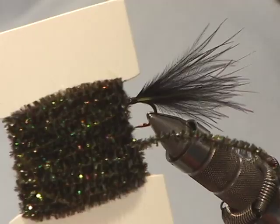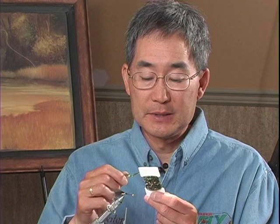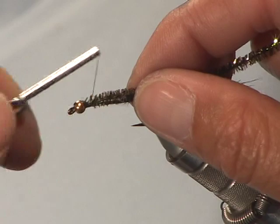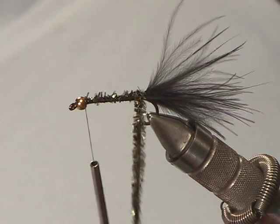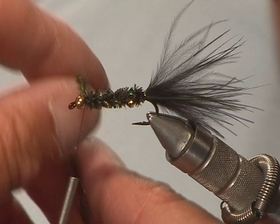For the body I'm going to be using the Still Water Solutions peacock crystal chenille. You can see this is where it gets its name — the Las Vegas name — it's very bright and flashy green in color, a medium-sized chenille. I'm going to tie it in just behind the eye of the hook or the gold bead, lay it down the back along the shank of the hook, bring the tying thread forward, and then wrap forward with the chenille. You can see all the glitter that's going to come into this fly.